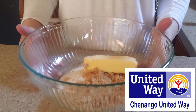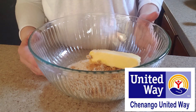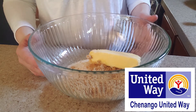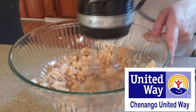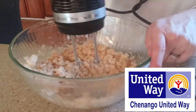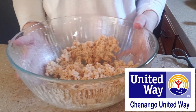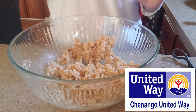So in our large bowl, again, we have our sugars and our butter. I am just going to beat this until it is light and fluffy. Okay, so now we have this that's kind of light and fluffy.